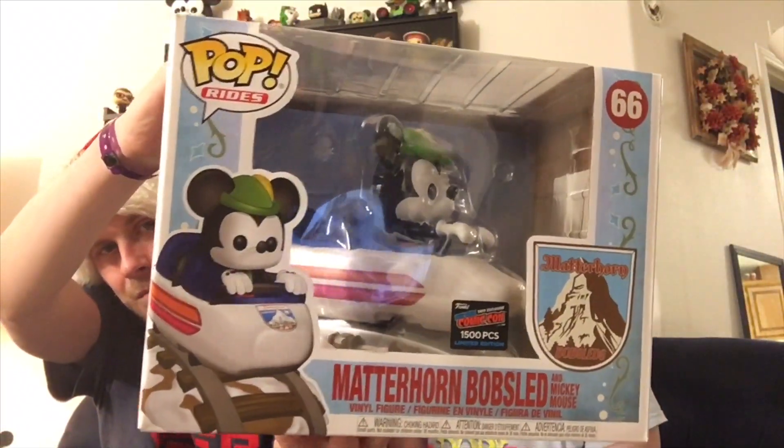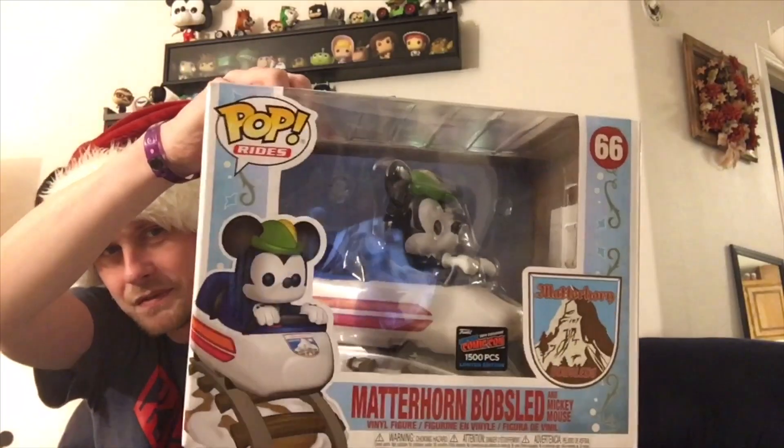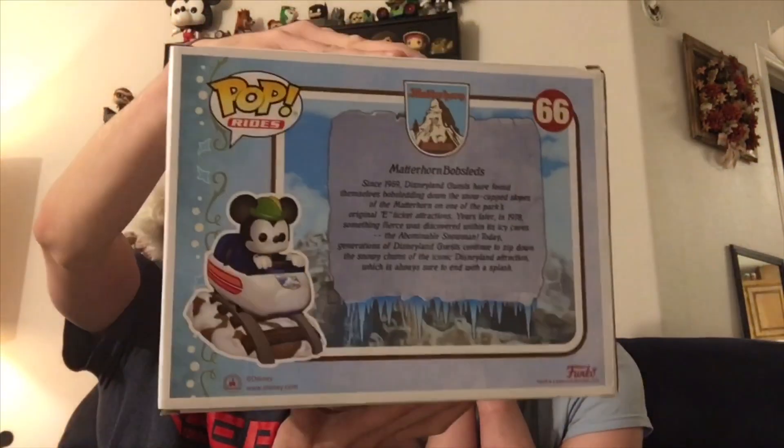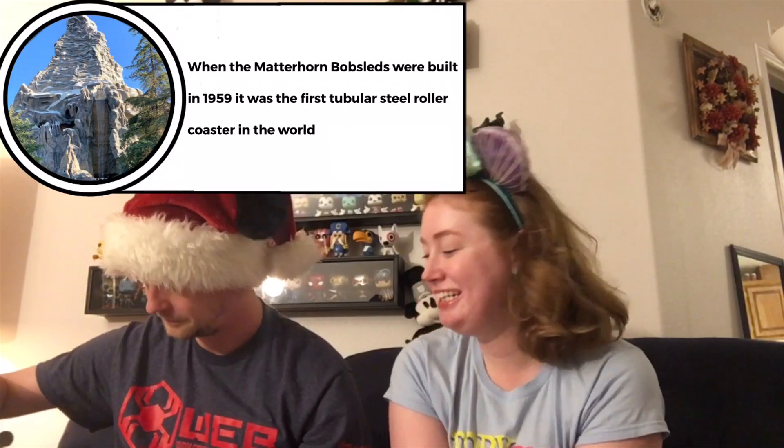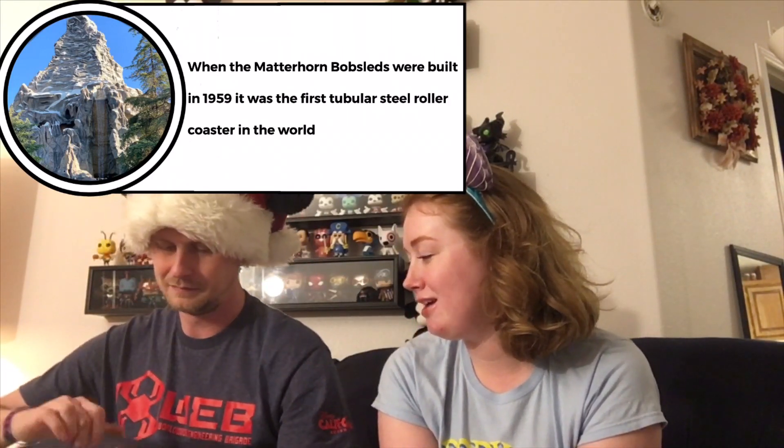I'm definitely collecting all the Disney Parks ones so we had to get it. We're wearing our Mickey ears in celebration — these are the only ones I have. Without any further ado, let's crack this thing open! Finally — oh my goodness, I've been waiting so long.